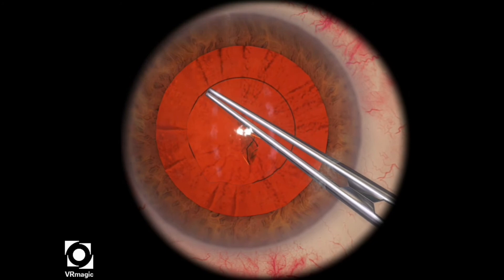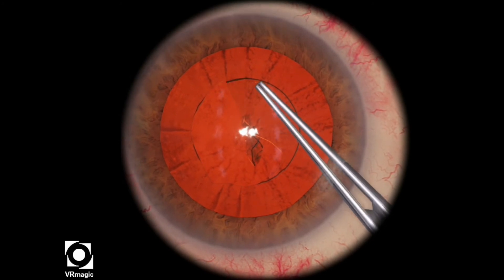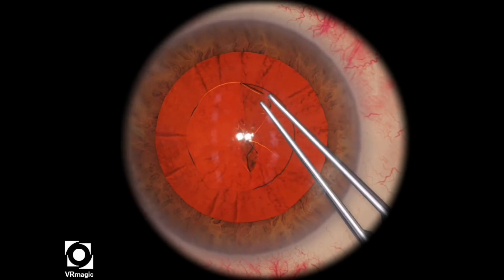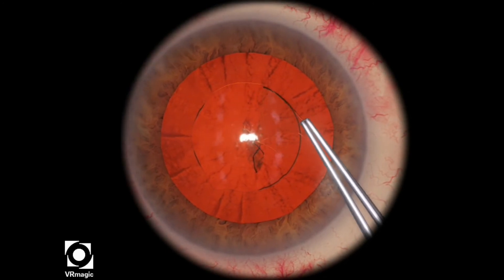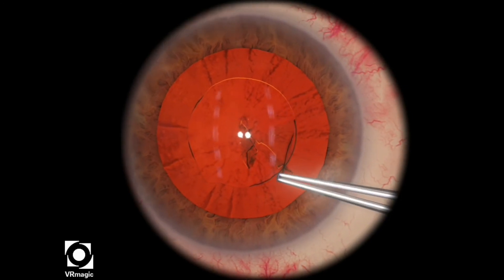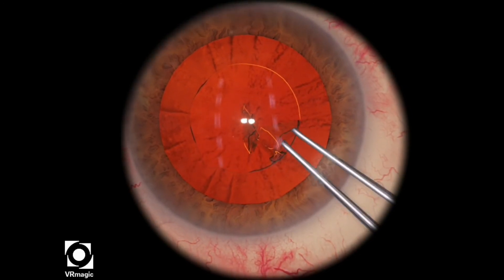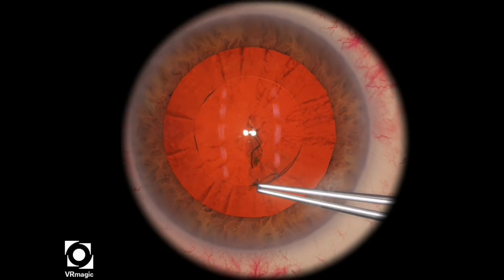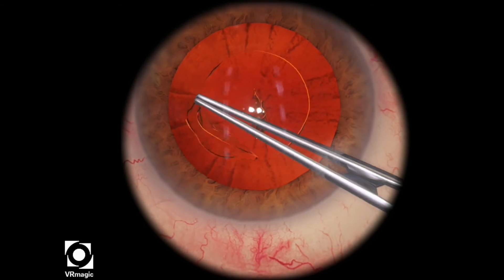Here I've accidentally ripped off a piece of the Capsule Rex's flap, but that doesn't matter — you can just start off again, grasping the edge gently of where you left off, and then continuing your rhexis. The machine doesn't penalize you if you've accidentally lost the edge of the flap.